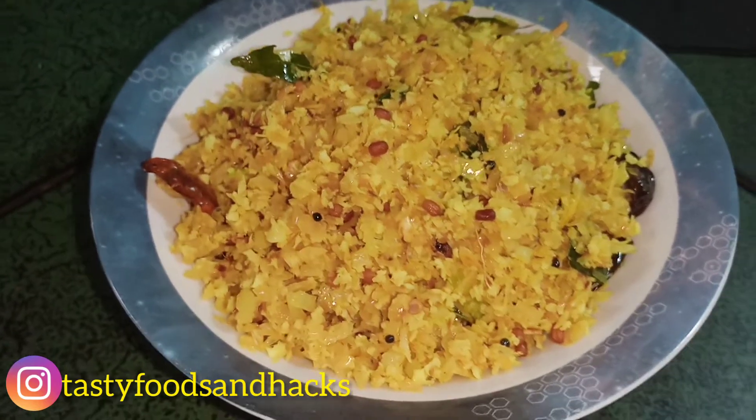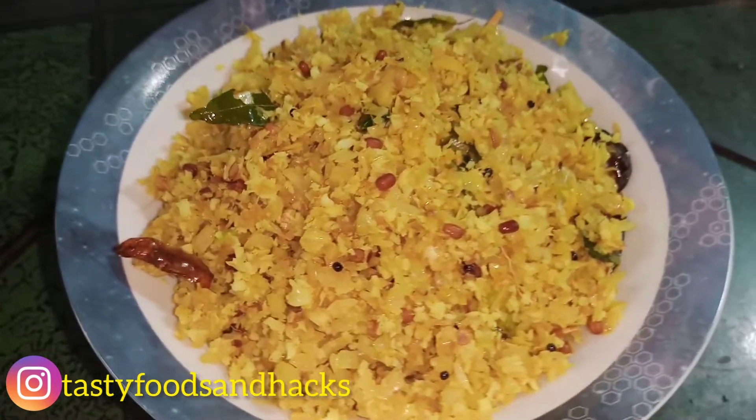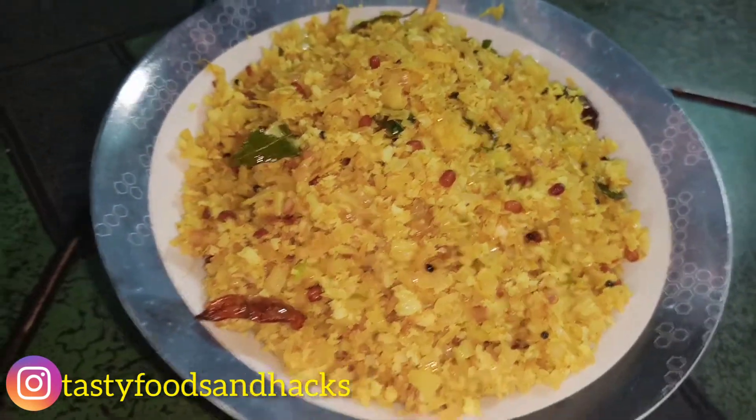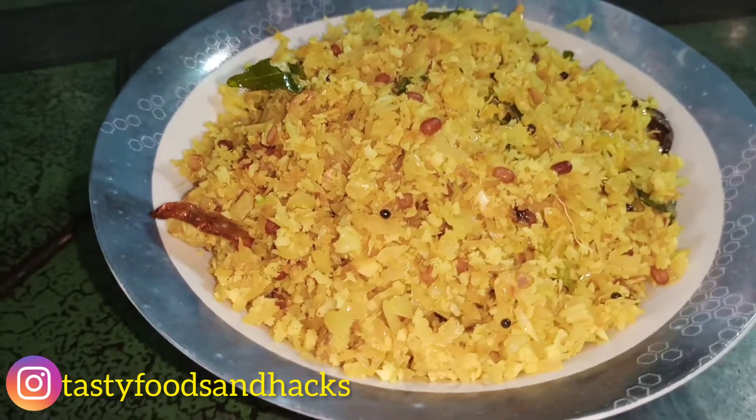In this video, I am going to cook cabbage.